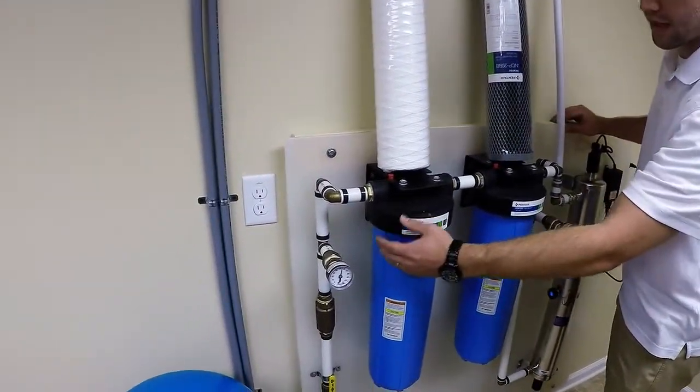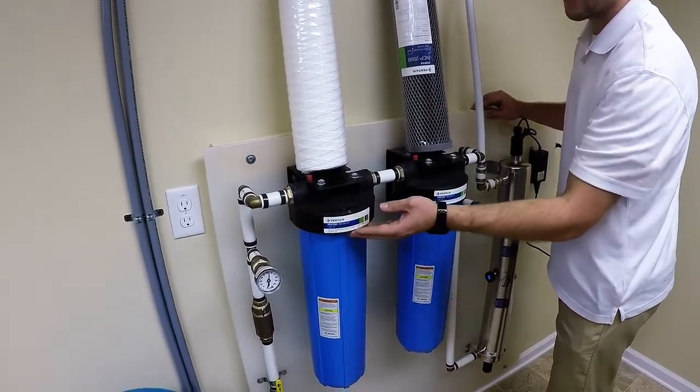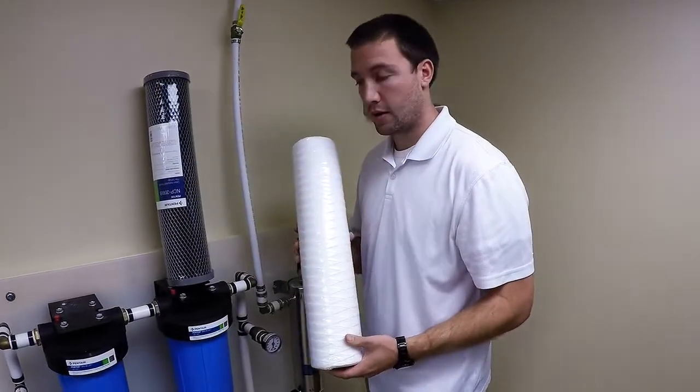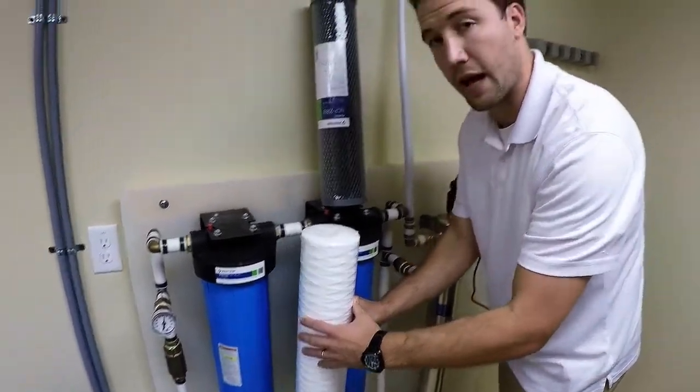Going first in line, the rainwater — unfiltered water — is going to come in here and hit a sediment filter. This is a 1 micron string wound sediment filter with a 20 inch housing. It's going to sit inside that housing and keep all the sediment out.